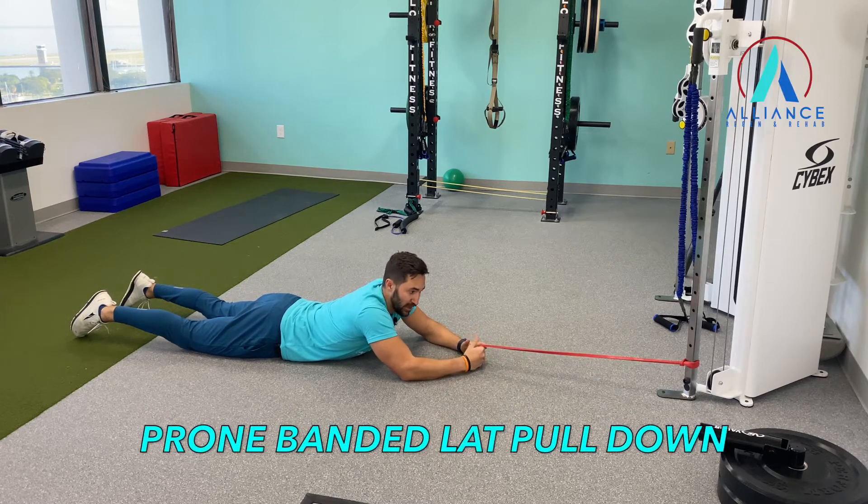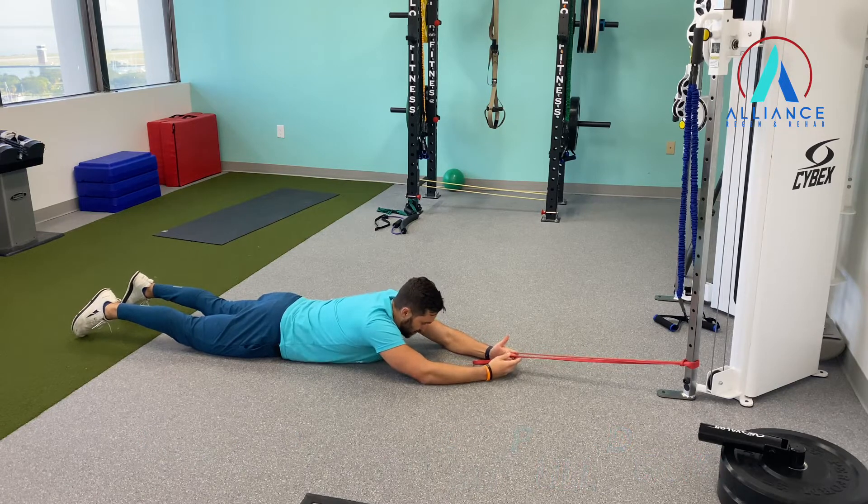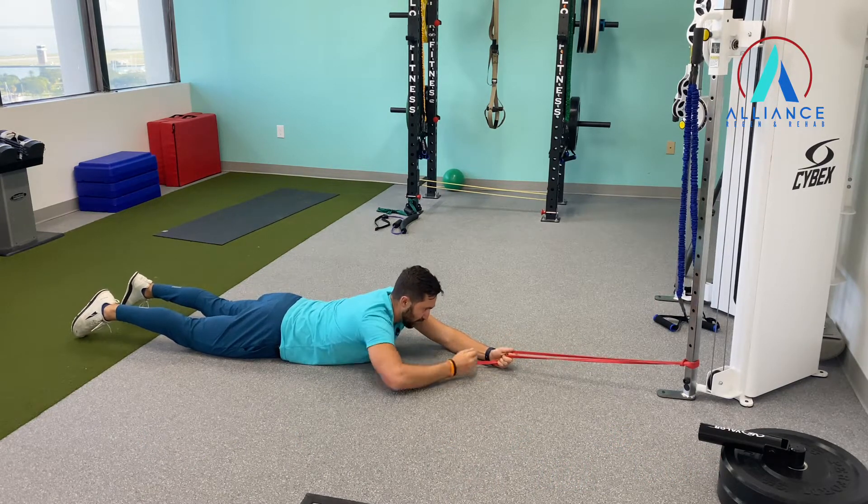We're going to do a prone banded lat pulldown. We're going to use both arms for this. So you want to get on the ground, keep that core nice and tight, but try to extend a little bit, get your chest up off the ground.